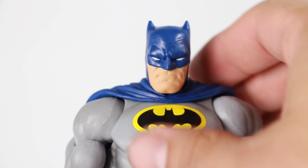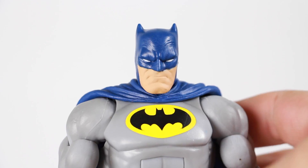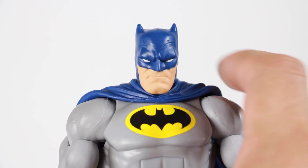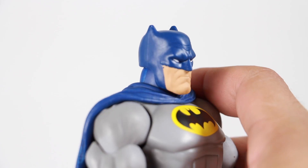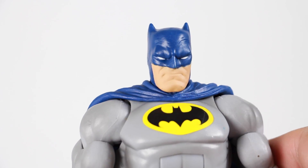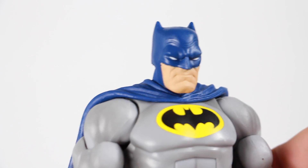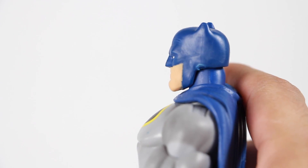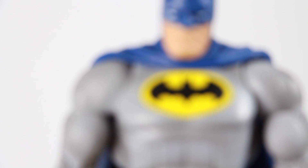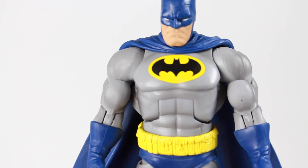Here we have Batman out of the package, ready to go. The head sculpt right here doesn't look too bad — he's got a serious looking face, you can see some wrinkles from the eyebrows and the upper forehead through the mask. He does have the short ears similar to the comic, and the whole square jaw. This is a stockier version because he's an older Batman. Overall the head sculpt looks good — not too many paint problems, just a little chip on the left hand side. You have the bat emblem right here which is not sculpted, just painted.